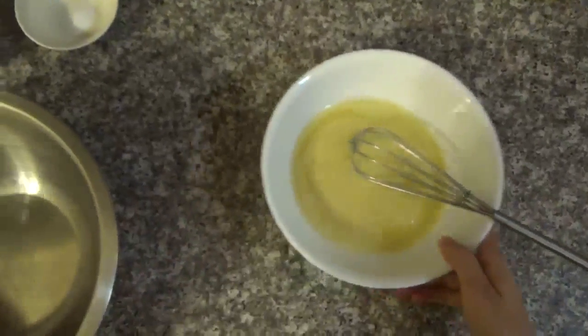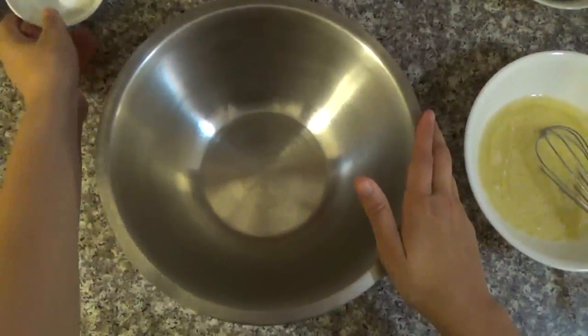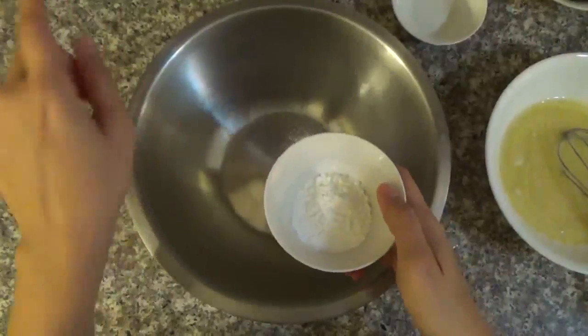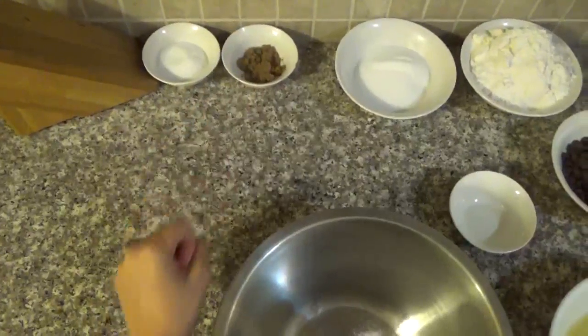Okay, when you finish blending, you're going to get a large bowl and mix all the rest of the ingredients — well, not all the rest. I'm sorry. You're going to leave on the side the sugar and the brown sugar — the two little ones, the three tablespoons of sugar and the three tablespoons of brown sugar.